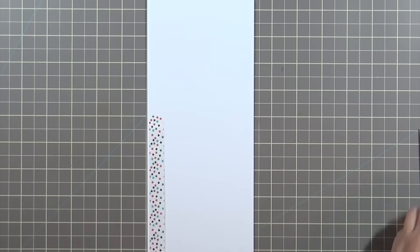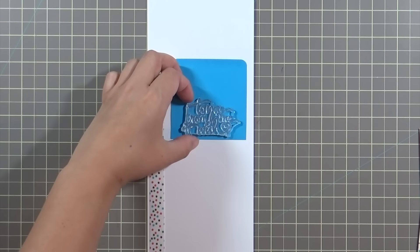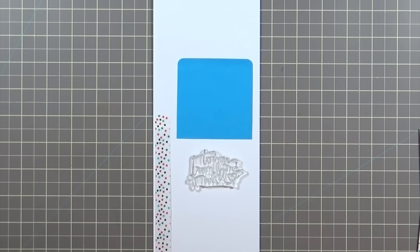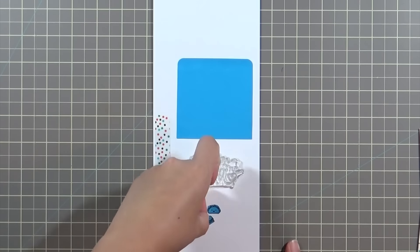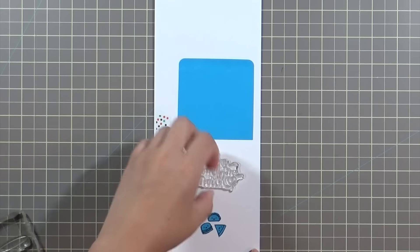Next I'm just going to put placeholders for where all the different elements are going. I'm using washi tape as a decorative element on the left side of the card. I'm using a post-it note to mark where the score line is so I know where the sentiment needs to go. Then I'm laying down the little cake stand with the pieces of food on it and just getting a general sense of the space allocation.